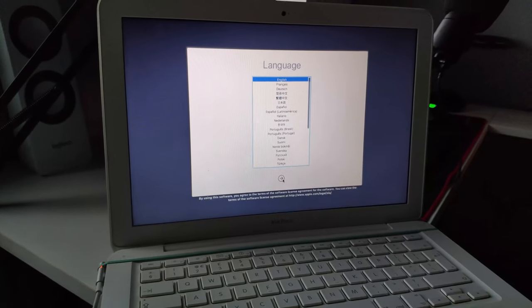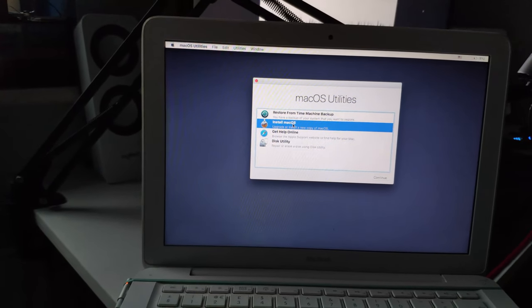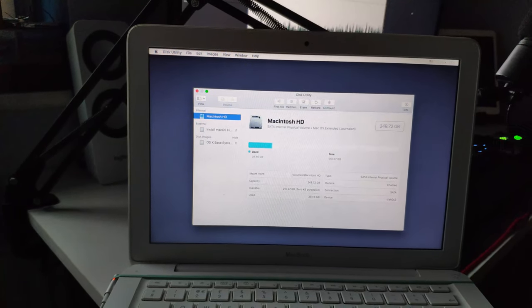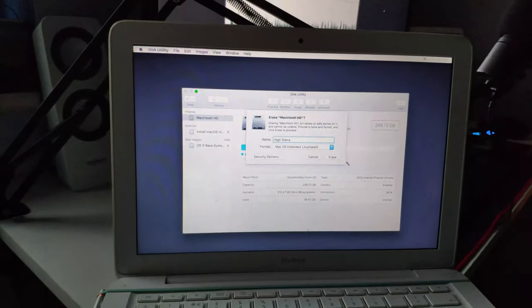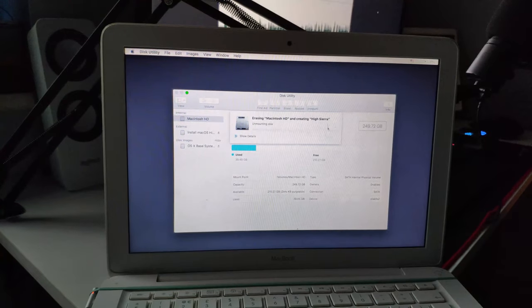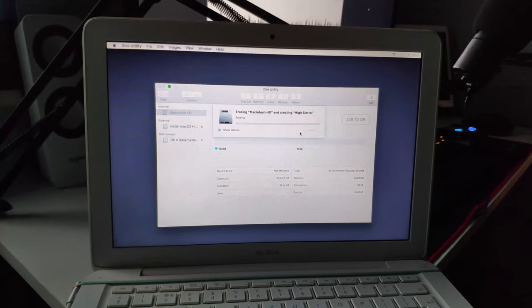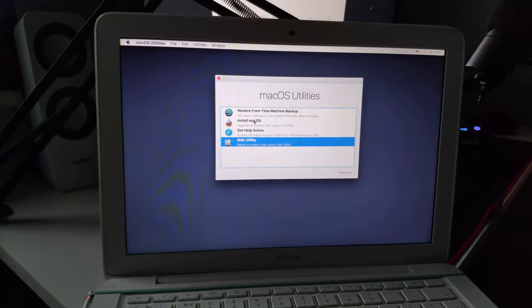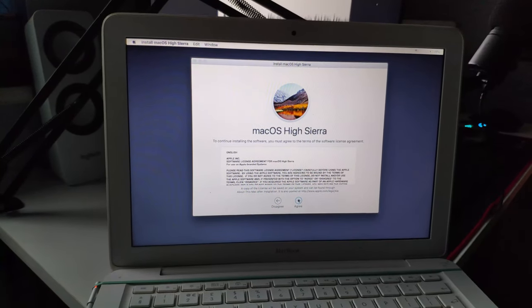We're switching to the phone's mic because that's just going to be easier. So we're going to do the setup for High Sierra first. You want to click on Disk Utility first, then erase the drive that you will be installing to — that's Macintosh HD. We're going to call it High Sierra for now. Mac OS Journaled. We're installing High Sierra first because we need to get that boot ROM support. So let's click continue and let it install.